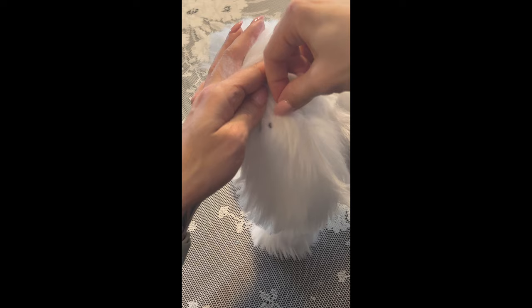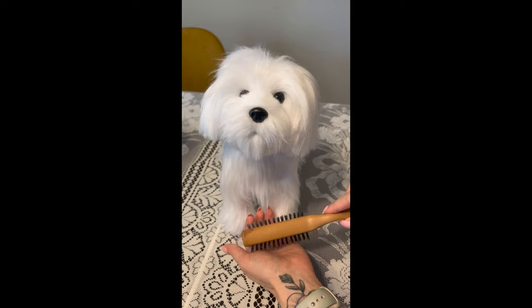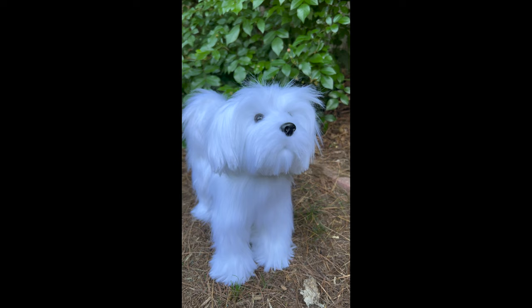After trimming up any stray hairs and giving him a little brush, your Maltese puppy is done. Now's your chance to get creative with outfits, bows, collars, or whatever you want to really make this project yours. I hope you enjoyed this sew-along Maltese puppy project. Please hit like or follow if you'd like to see more projects like these with Plush Art Studio. Thanks for joining!